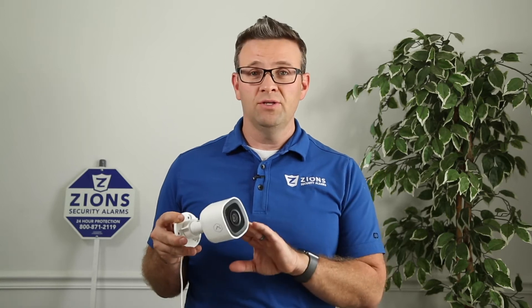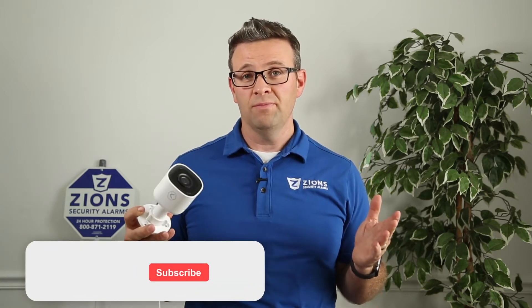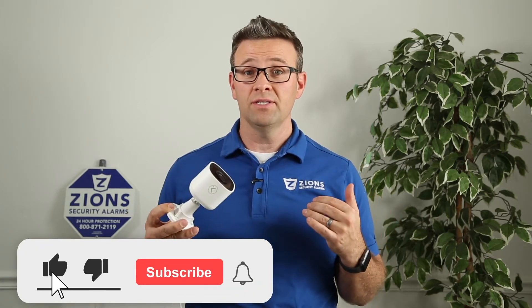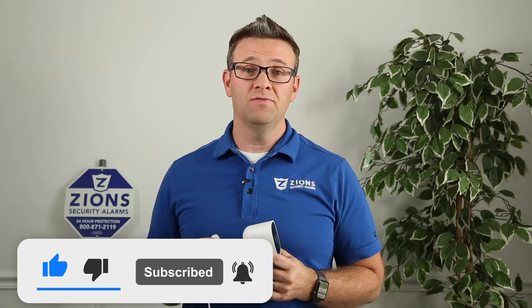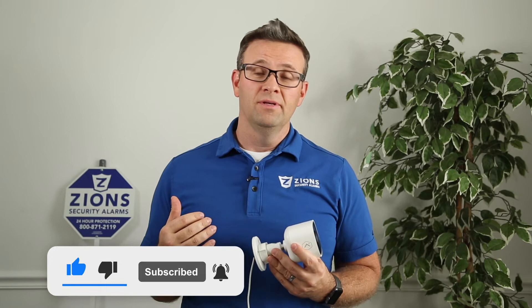Those are some of the great features about this new camera. If you want more information or have questions, contact us on ZionSecurity.com, and please like, share, and subscribe to this video and our YouTube channel. We're going to continue to have new content like this every week.